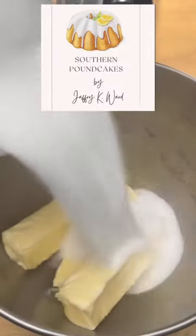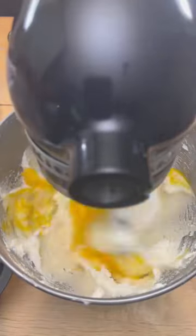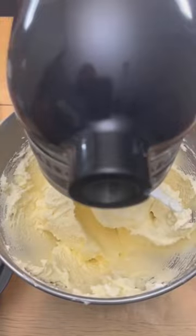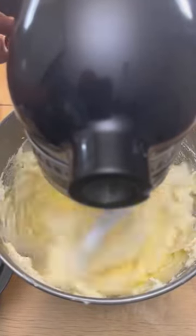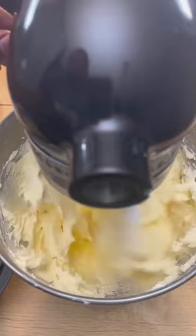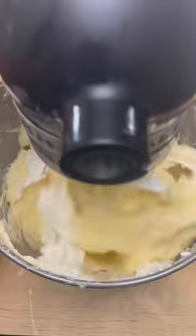Let's make the cake part of the honey bun pound cake from my Southern Pound Cake cookbook — the link will be in the bio if you guys want to pick it up. The first thing we're going to do is beat together our butter and sugar until it becomes white, pale, and fluffy. Next we're going to add in our eggs one at a time, stopping the mixer once each egg is fully incorporated so we don't beat too much air in before adding the next egg.